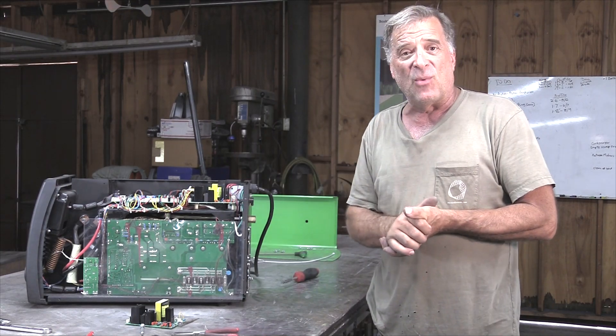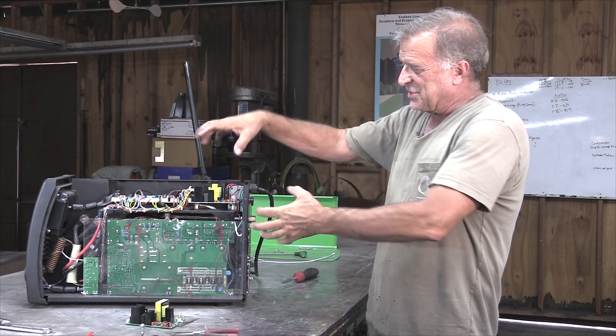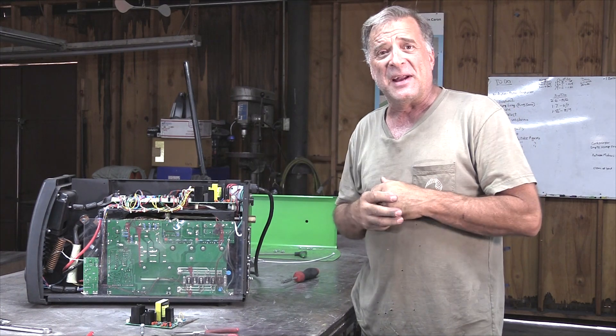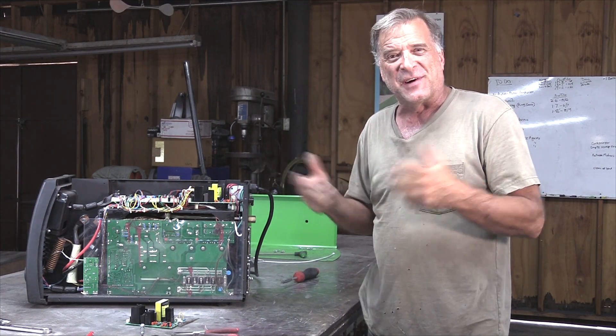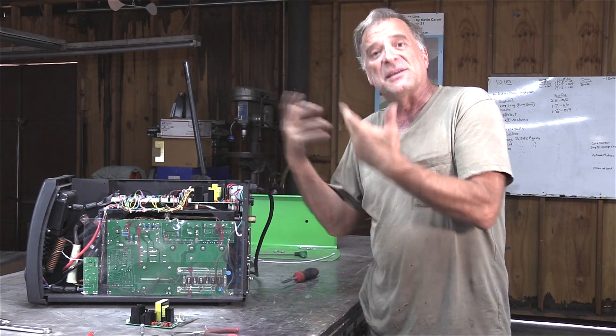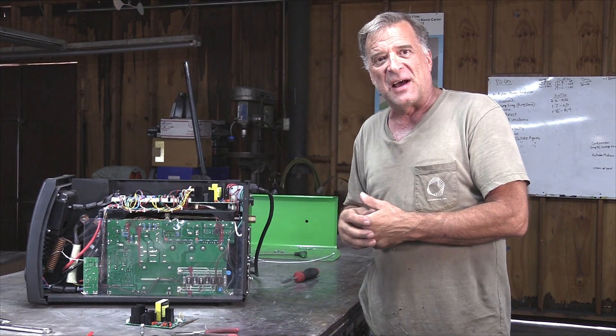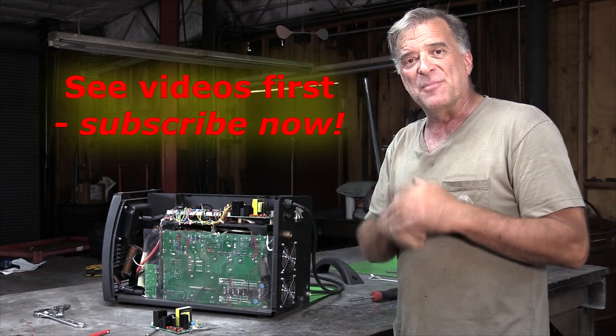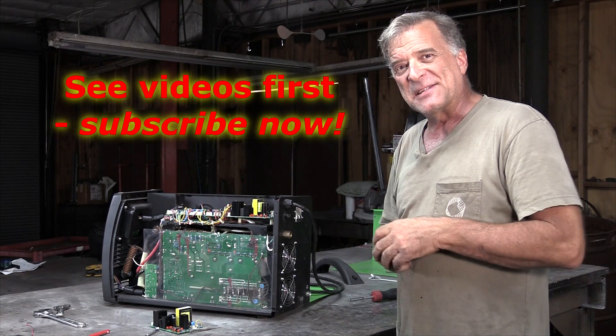I do appreciate you all watching. I hope getting a little sneak peek inside one of these machines with all this stuff is interesting to you. And if you ever have to change the fans on your machine, this might point you in the right direction and help you figure out how to do it. So thank you for watching — don't forget to hit that subscribe button, and I'll see you next time.